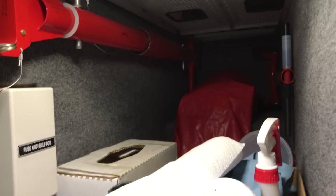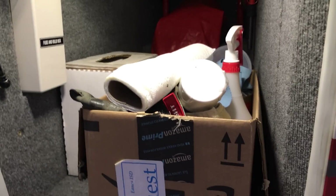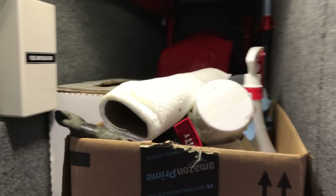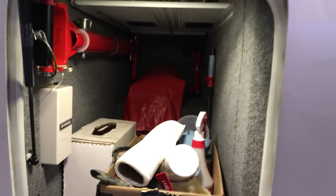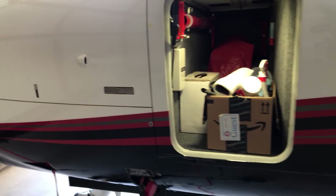Up in here we've also got a tow bar up top. I've got some cleaning supplies, some extra oil, there's some fuses and bulbs in here. It's got a nice little convenience light that turns on when you open that door, which I'm sure is handy at night.